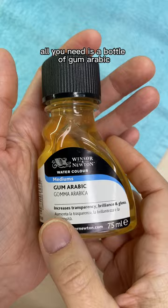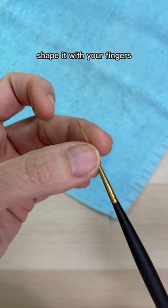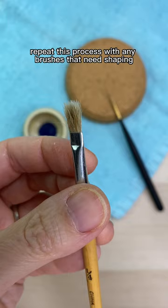Pour a little bit in a small container and dip the bristles into it. Tap off any excess on the side, shape it with your fingers, and lay it on its side to dry. Repeat this process with any brushes that need shaping.